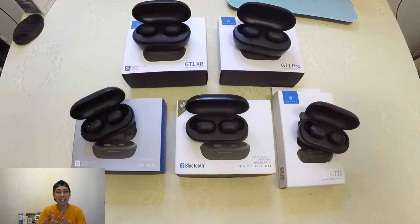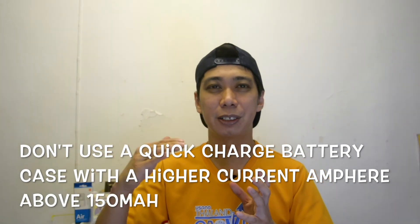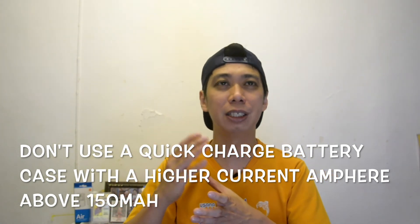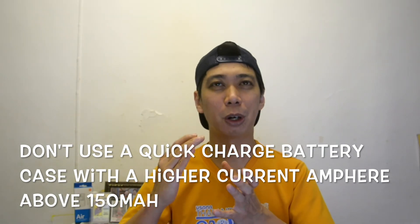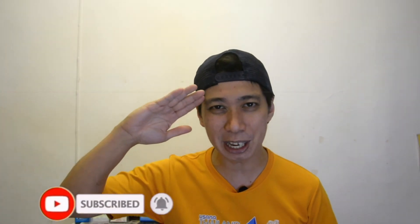I hope you learned from this video. A simple reminder: please don't use a quick charge with higher current. Our battery case outputs only 150mA — that's the maximum accepted range. Don't go directly to 500mA because it will destroy your earbuds. These are budget earbuds, but if you value your things you can save a lot of money. If you like this video, click the like button; if you have disagreements, comment below. Please subscribe to my channel and see you in the next video!